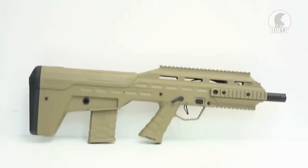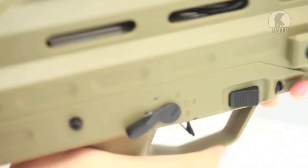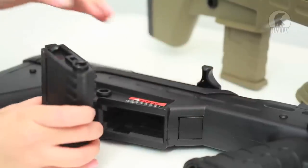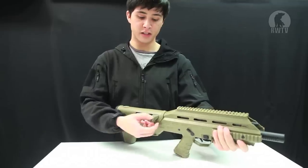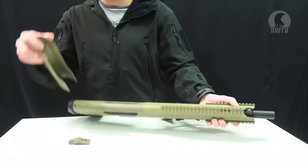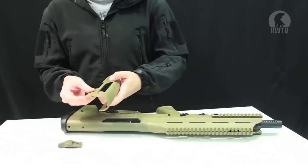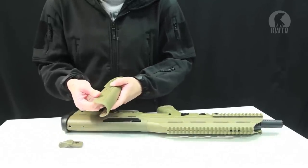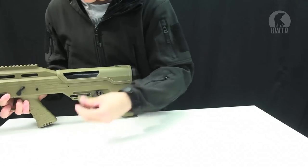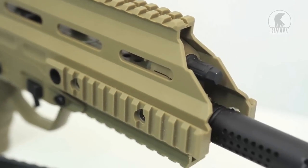Everything about it is ambidextrous. We have the fire selector above the trigger, we have two sets of magazine release buttons — one right above the trigger and one in front of the magwell. To move the handle to the other side you just press the button to take it out, pull this out, press this panel in and move it to the other side — you can hear it click — put it back on, spin it around, put it back inside and there you have it. It's a left-handed gun.